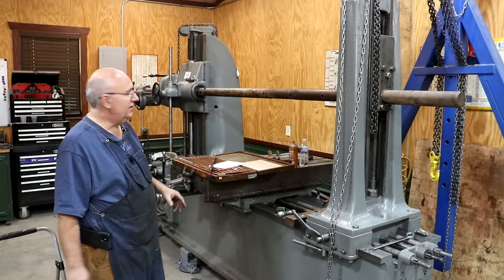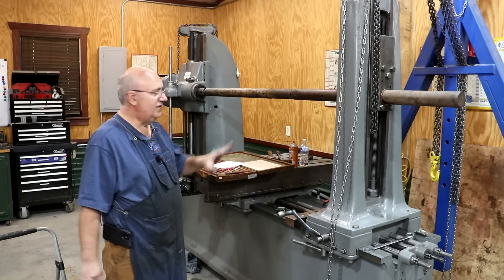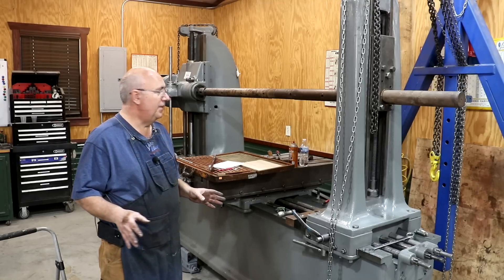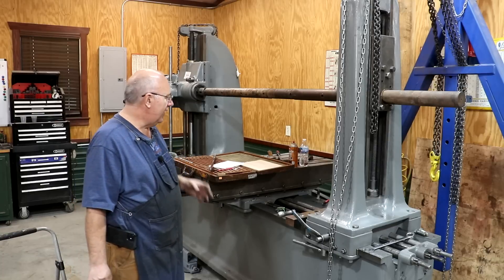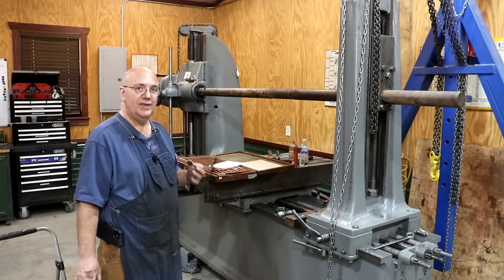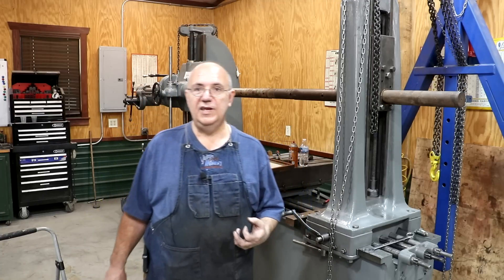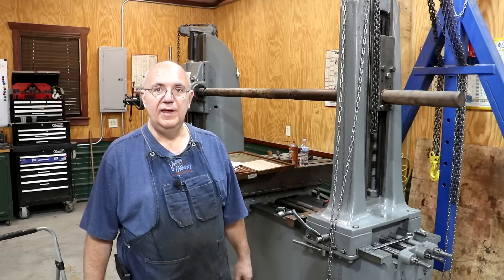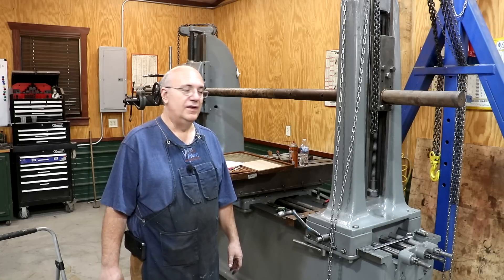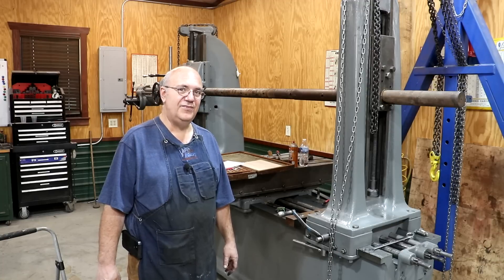With that, guys, that is going to be a wrap. Hope you enjoyed seeing me doing some alignment work and the final steps in getting this machine ready to go. Once I come back and do that shimming, I think this machine is theoretically ready to make some cuts and do some work — I've got a couple of jobs coming up for it. Thanks so much for watching. Please subscribe to the channel if you haven't already. Those thumbs up and comments are always greatly appreciated — hit that bell icon to get notifications when new videos are posted. And a huge thank you to my supporters on Patreon, PayPal, et cetera. We could not bring all this content without your help. We'll catch you on the next video.